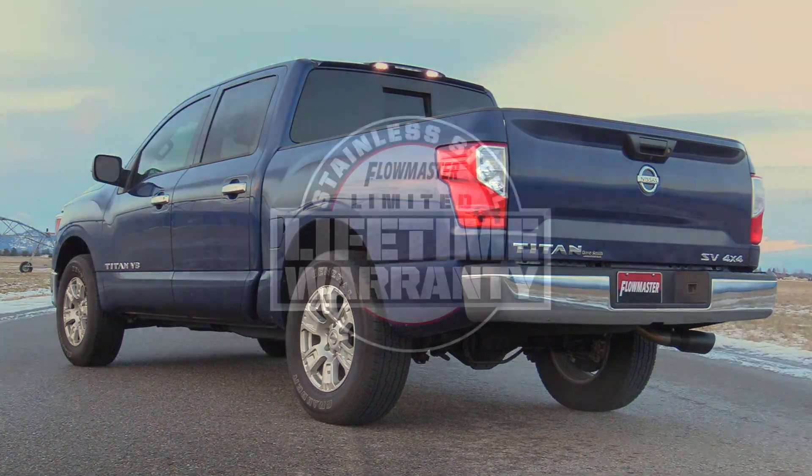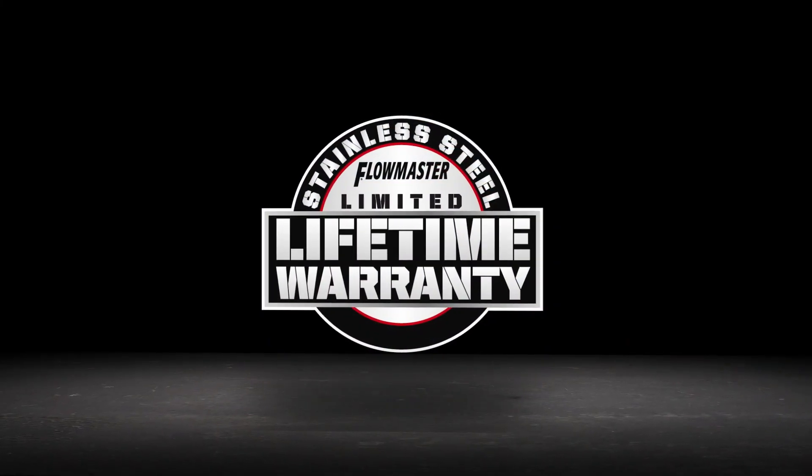This kit comes with all necessary parts and hardware for an easy at-home installation and is backed up by Flowmaster's lifetime limited warranty.